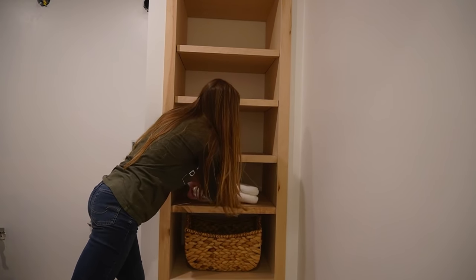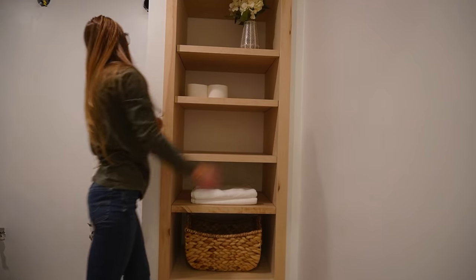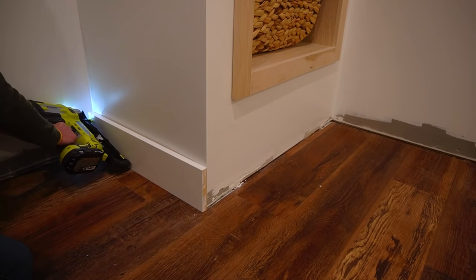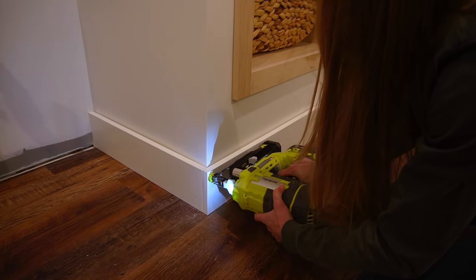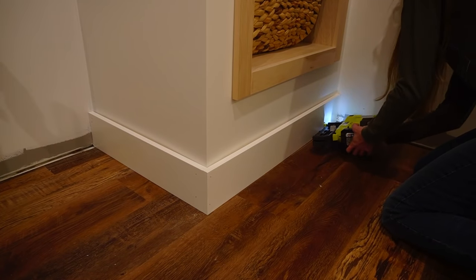Now I didn't secure this cubby — it's huge and heavy and it's just not really going anywhere. However, you can certainly screw it into the back support, the front supports, and into the stud framing surrounding it for extra security if you'd like. I'm not finished with the entire room yet, so I still have a lot of other trim work to do, but I did go ahead and add some baseboards at the bottom of this section just so it looked a little more complete.